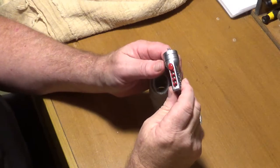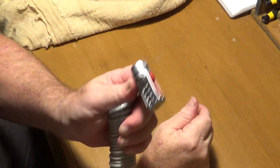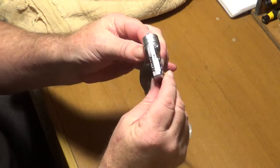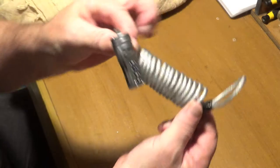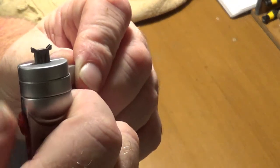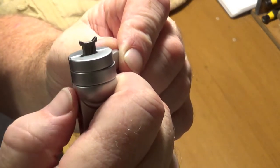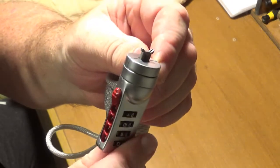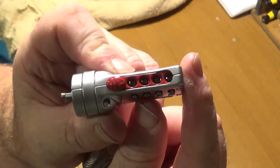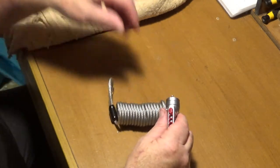Since my lock picking video, I was asked whether or not I can pick combination locks successfully. This is a model I can pick — it's a Master Lock, a computer or laptop retaining device. That little bit on the end closes and locks onto your computer. The current code is 3862, as you can see in there.